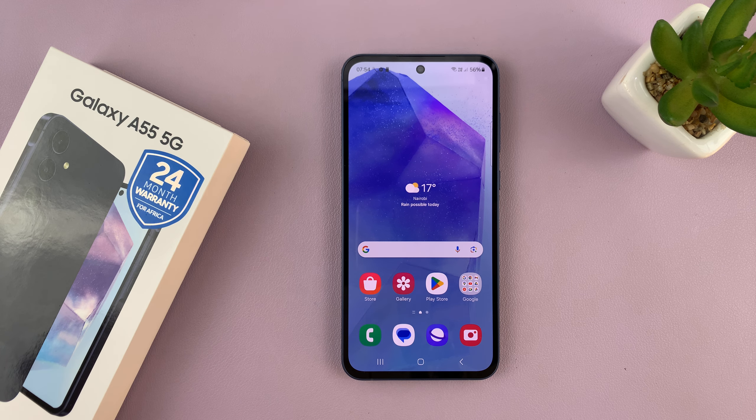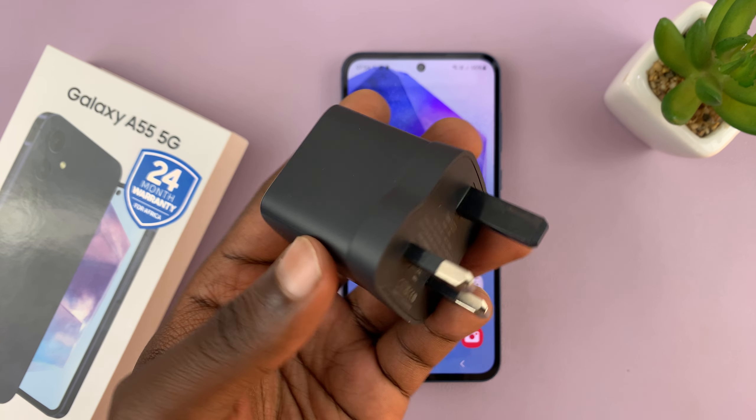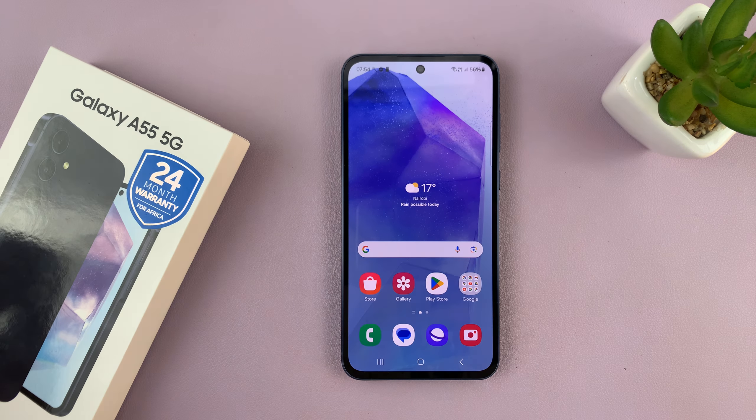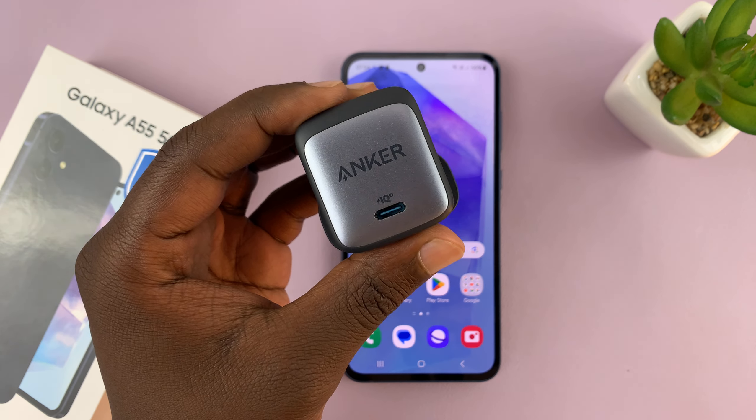In fact, there are some that are actually sold by Samsung. You can get one of those, or if you prefer to have one charging brick which is very powerful that you can use to charge your laptop, your phone, and other devices, then you can think about this one. I'll link it down below.